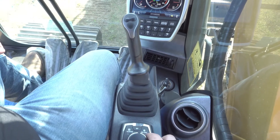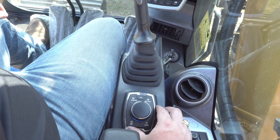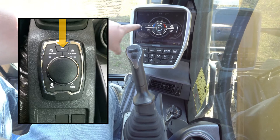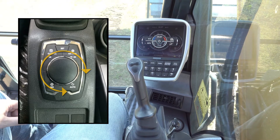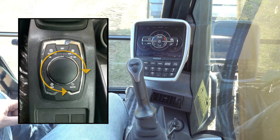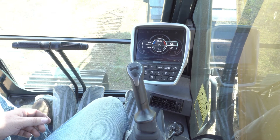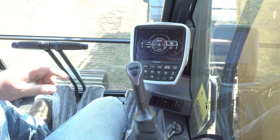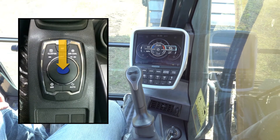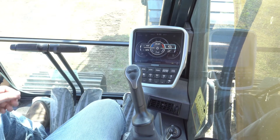Beyond that, to control the actual AC system and temperature, fan speed, and different things such as that, if we push the set button, it will bring up the actual AC controls on the monitor. As you rotate the haptic control, you'll see that different areas that are able to be selected change and are highlighted. Now if we go into the recirculation section or bringing in fresh outside air, and we push down on the haptic control, we can change which is selected — whether it's recirculating or bringing in fresh outside air.